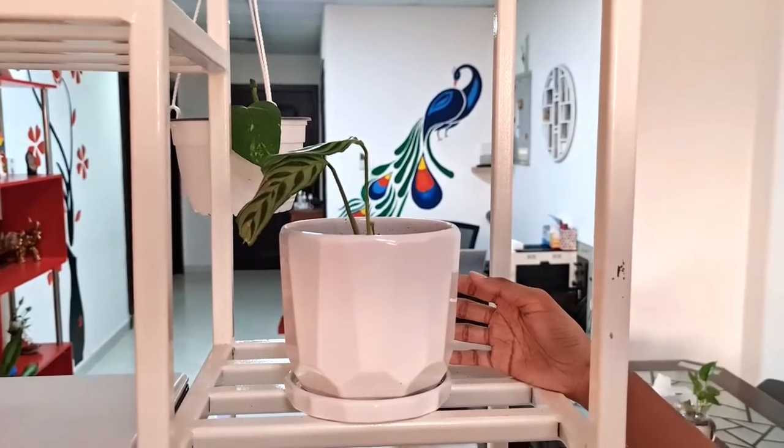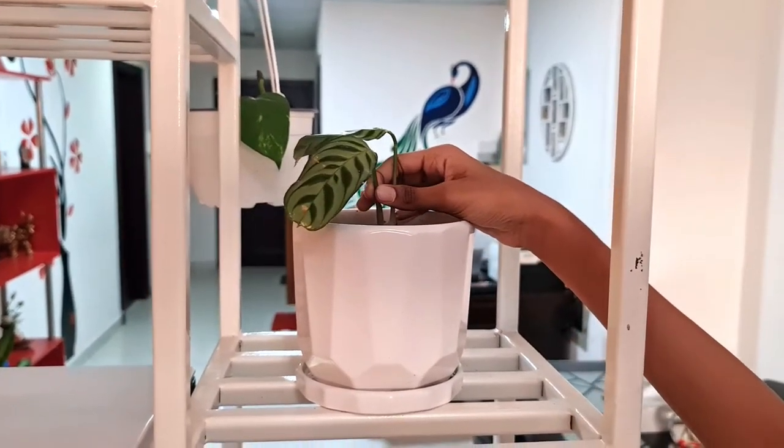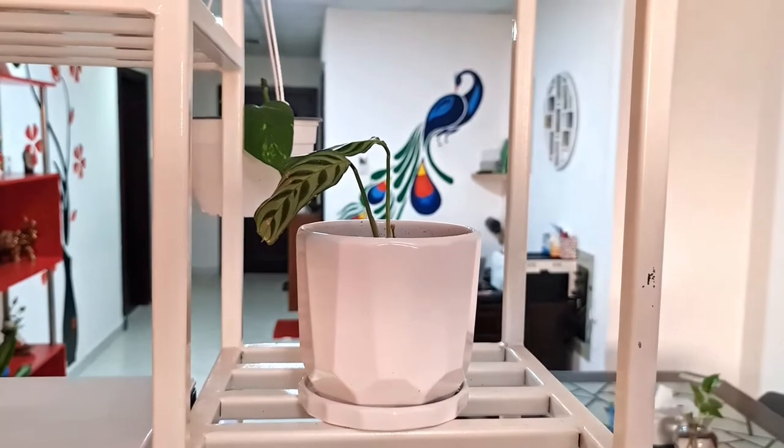Here we have the prayer plant. It's a very small plant and we only have two leaves.